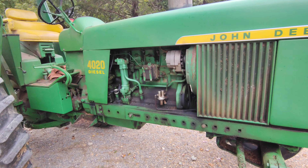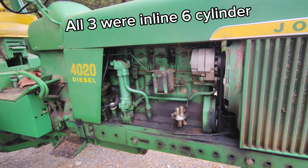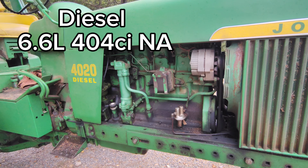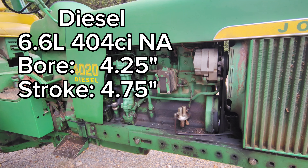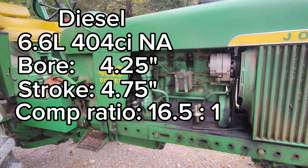There were three fuel options for the 4020: gas, diesel, or LP. The diesel engine was a 6.6-liter 404 cubic inch naturally aspirated engine with a 4.25-inch bore and a 4.75-inch stroke. This engine has a 16.5:1 compression ratio, making 95 horsepower in the late tractors and about 91 in the early tractors.